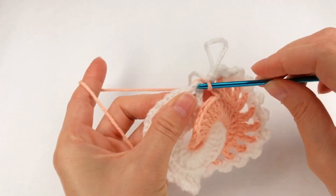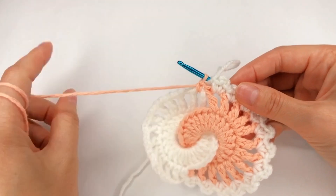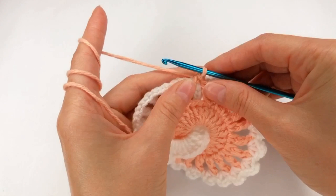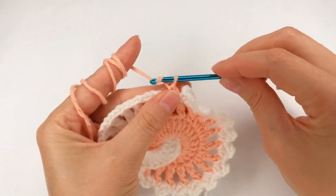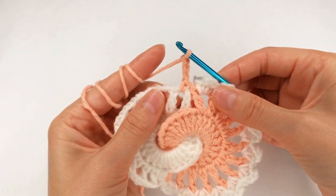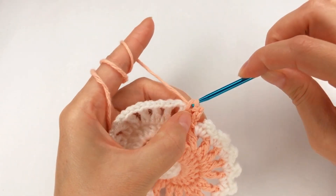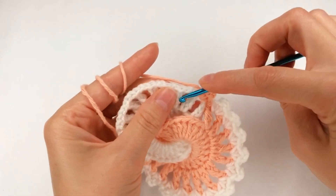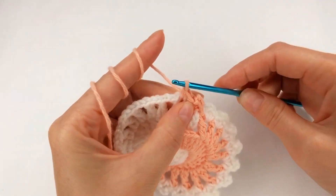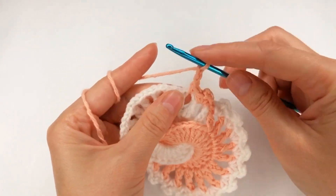Go here and make a single crochet, go here and make a single crochet. Chain 3: 1, 2, 3. I chain 3: 1, 2, 3, go back and make a single crochet. Now I move on to the next one, make a single crochet, chain 3: 1, 2, 3.